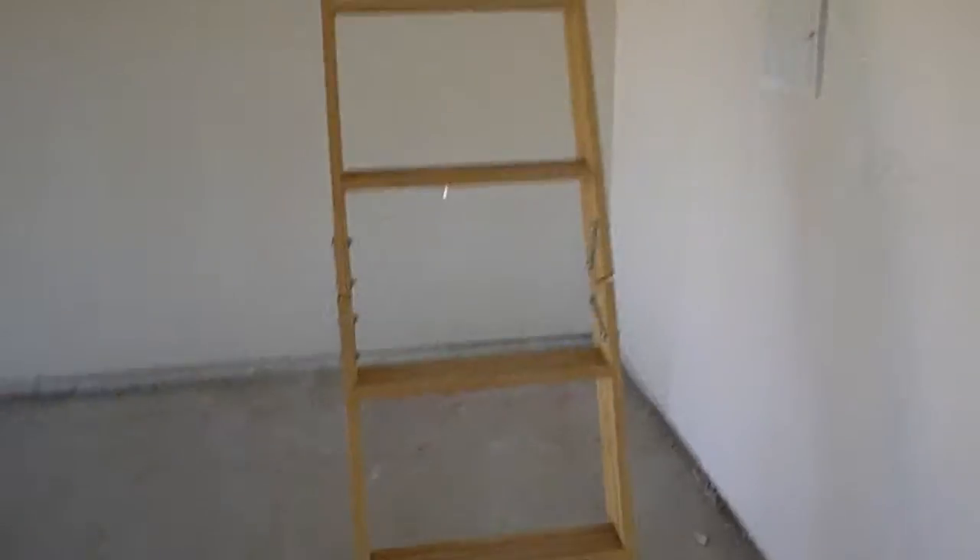This is the pull-down attic access ladder. It's in the garage. We're going on up.